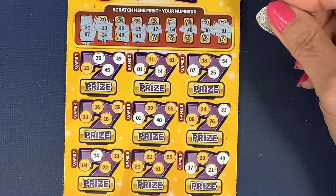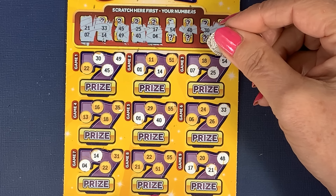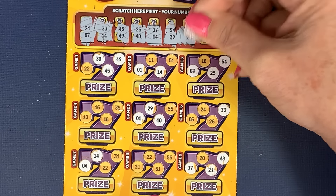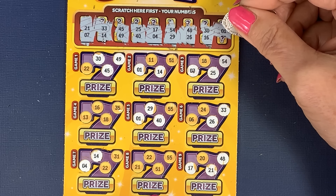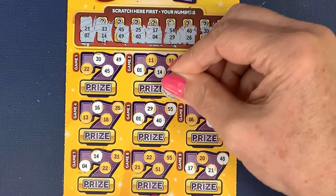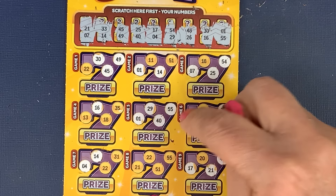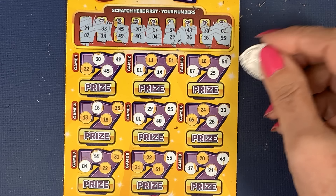Do we want 20, 18, or 22? Number 4... 29... or 55... 26... 16, 15, 55 — oh, we've got another win! 1, 29, 40 and 55. I've done pretty well on this card, Mr 55 there. Done pretty well on this card with the wins and I've only just started doing them.